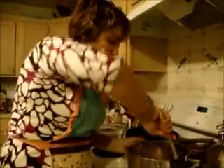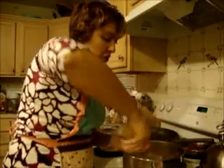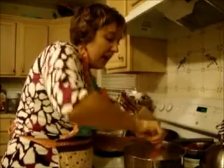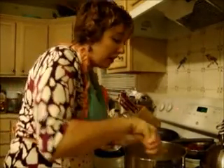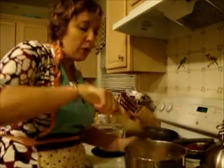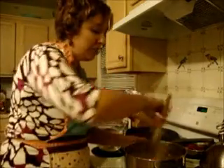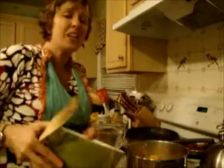Our mirepoix is just about where we want it — all the vegetables are just softened. We don't want to brown them; we're not after a brown stock. I have to tell you, I love making stock because this smell is so nostalgic — it smells like walking into my grandmother's house at Thanksgiving. This is so beautiful; if you've never made a stock, you just have to do it. It's so much better than the store-bought stuff.